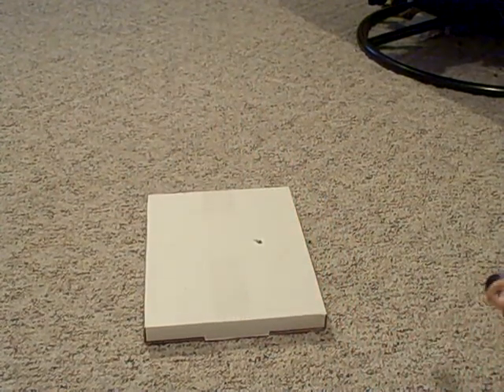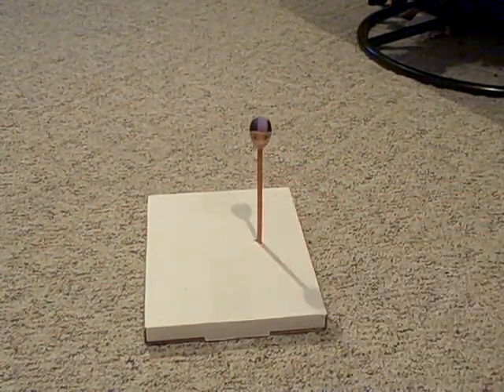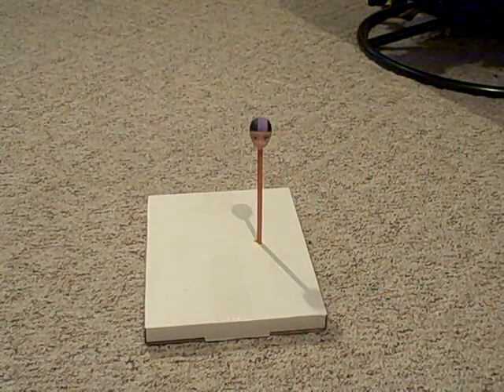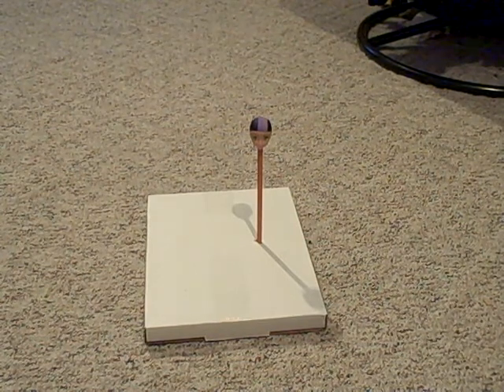I also have a discarded cardboard box here which I used to make a makeshift stand. It proves that you can really find just about anything to use for any sort of project if you use your head.